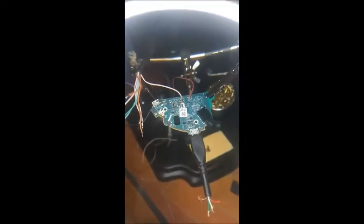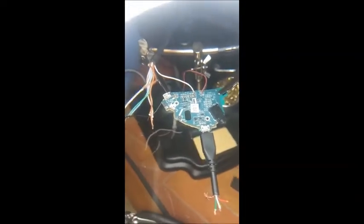Always double-checking connections before soldering them onto the rig - making sure they correspond with the other side where all the wires are. It's a helpful tip: always double check.